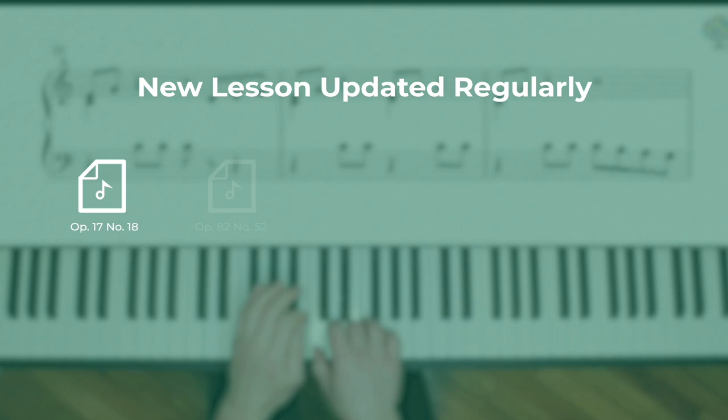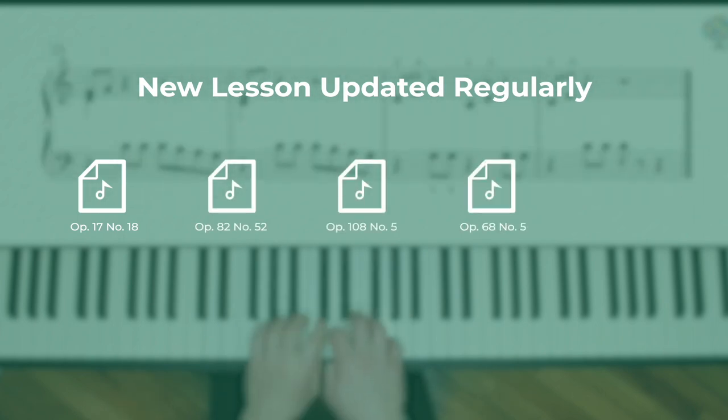We're also constantly updating this course, so even if you go through all of the lessons available now, you can be sure that more will be on the way soon. I'm Wes Troiano, piano instructor here at Liberty Park Music, and this is Liberty Park's piano etudes course.